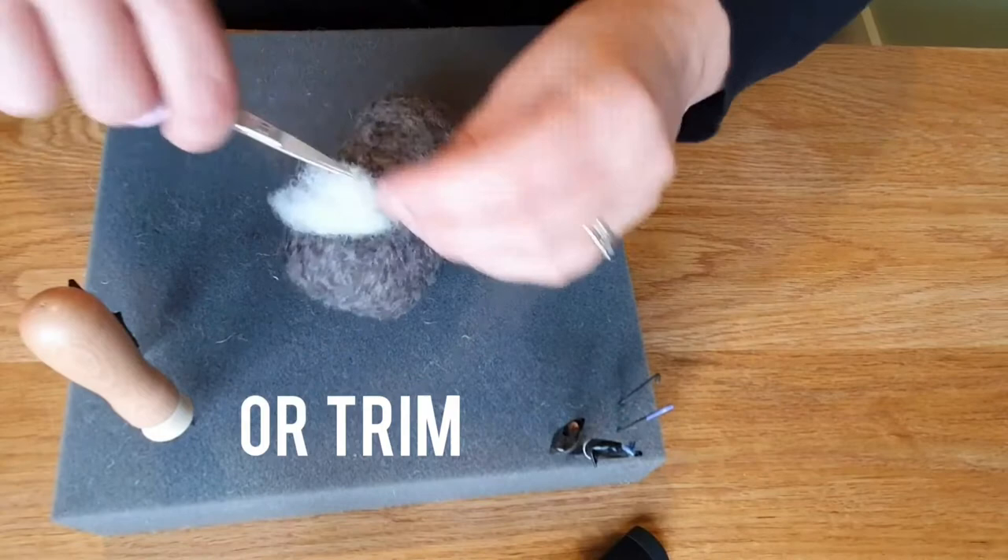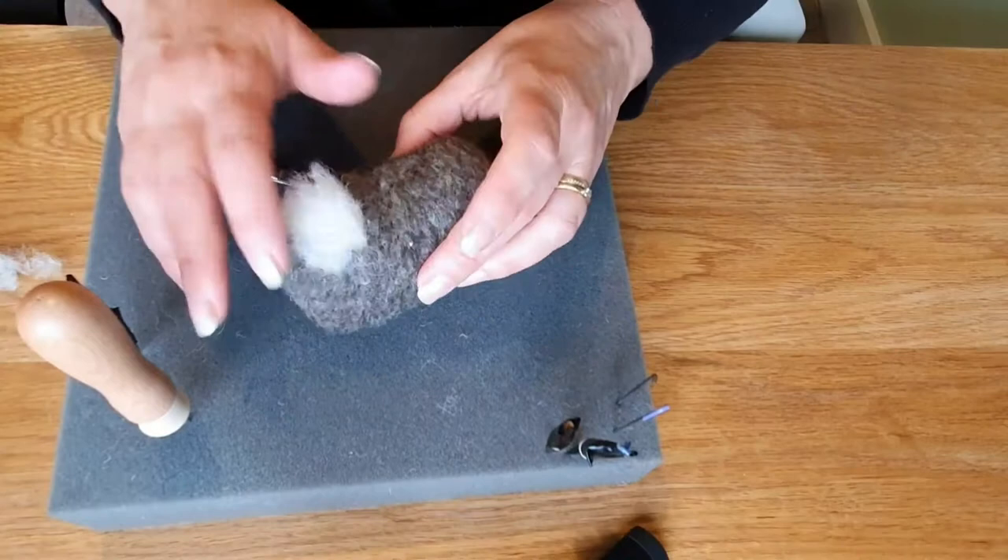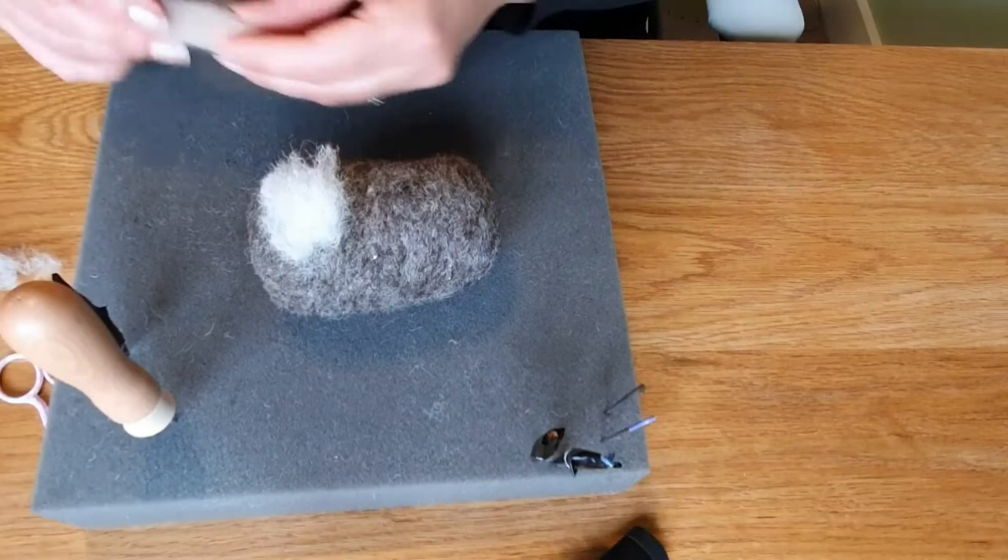You could leave it long — that could be a long fluffy coat for a sheep — or you could trim it. You might be making a polar bear, so it would depend on what you're doing. Then you would just build up several more layers alongside it.